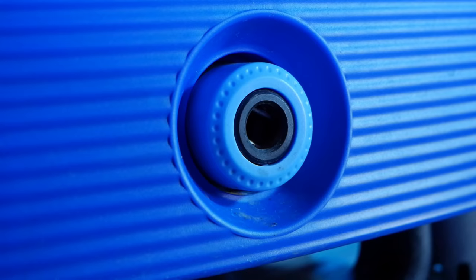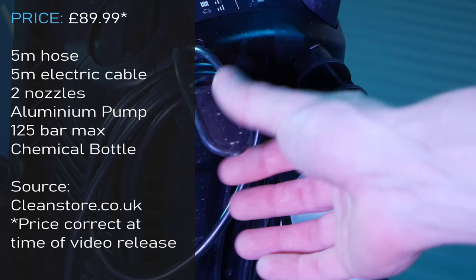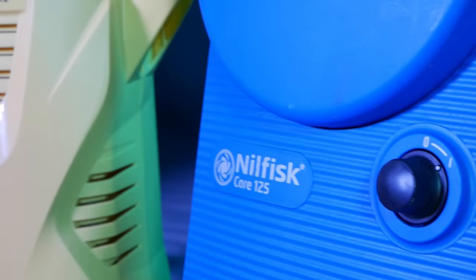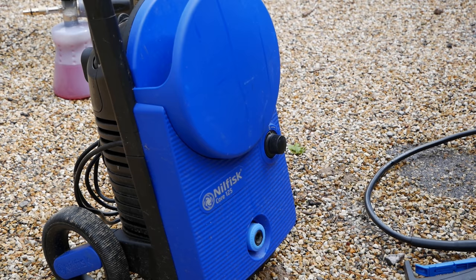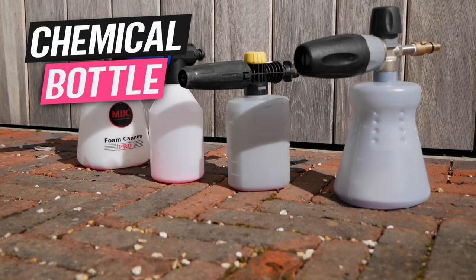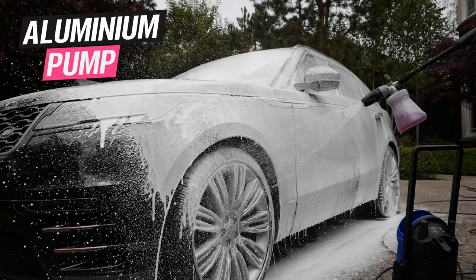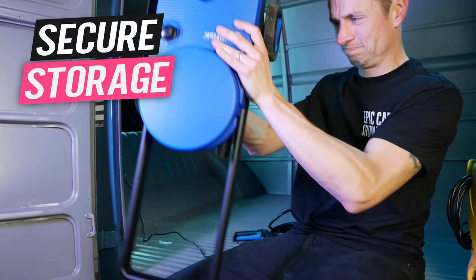Let's take a look at the Core 125 and see exactly what you're getting for your money. For 90 pounds you're getting a five-metre hose, a five-metre electric cable, and two nozzles — one ideal for general cleaning and the other perfect for patio cleaning. It's got a quick release to make life easier, a chemical bottle, and most importantly this machine comes with an aluminium pump, which means it could potentially have better reliability than your average domestic pressure washer.